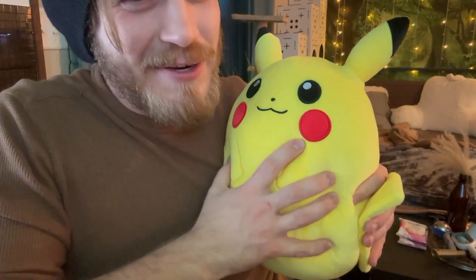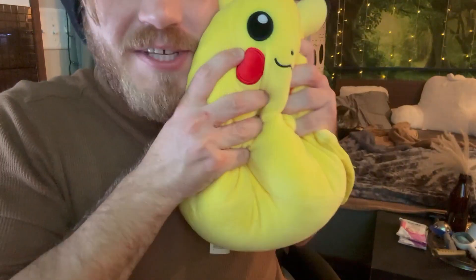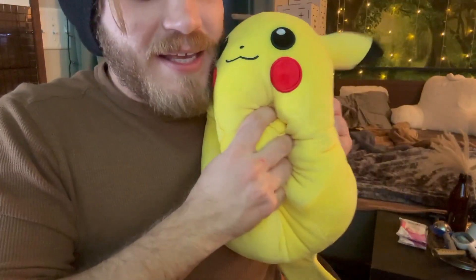Hey guys, I want to make a quick review over this Squishmallow's Pokemon Pikachu stuffed toy. This thing has been so nice having around with my pillows. It feels so soft. Literally squeezing this thing, it's almost like a soft stress ball.